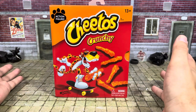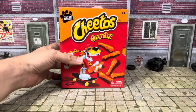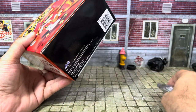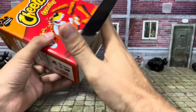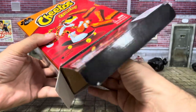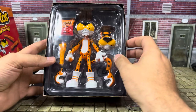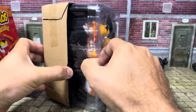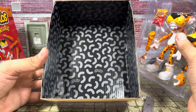Let's unbox this — we'll just cut the tape at the bottom. I did open this before but the audio didn't come out, so I decided to shoot it again. I know people like the unboxings. This is how the figure comes — you can just slide the plastic tray out; there are Cheeto patterns all on the inside.